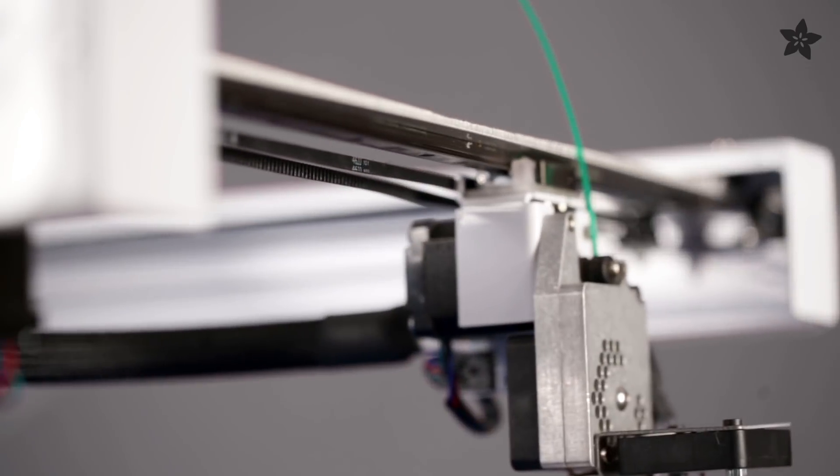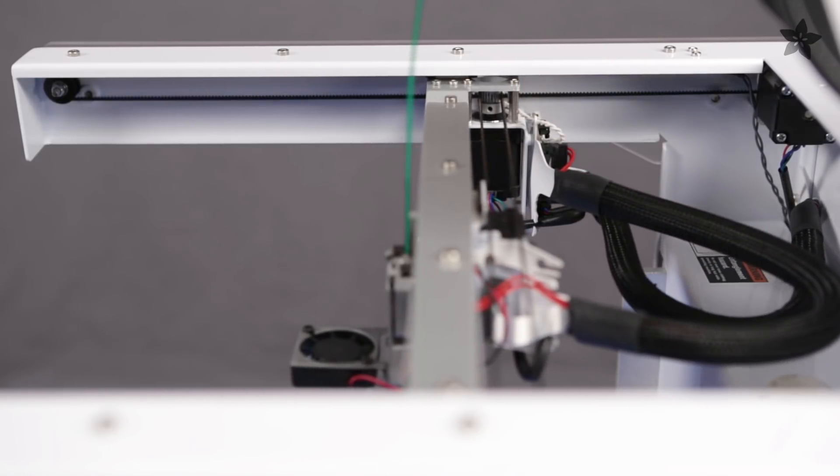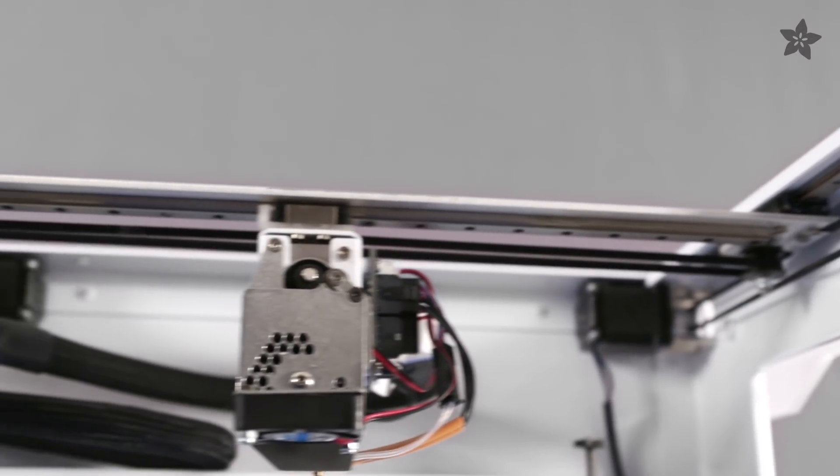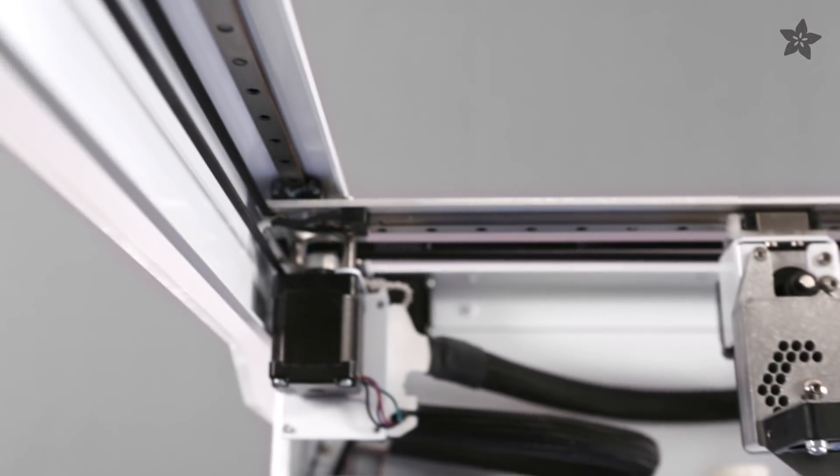It's running on a linear guide system that is precision milled, so it has high quality bearings that make the movements really smooth. It also features micro-steppers, which you can easily tell just by the way it sounds.